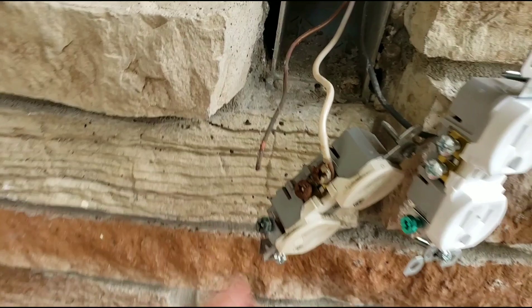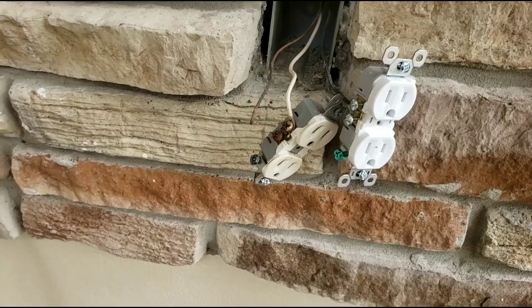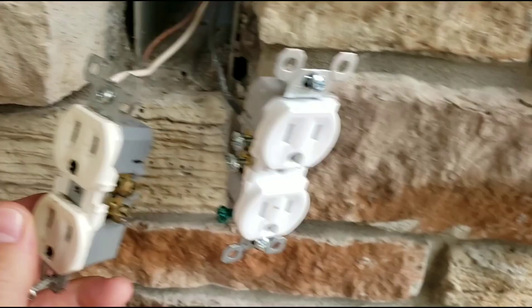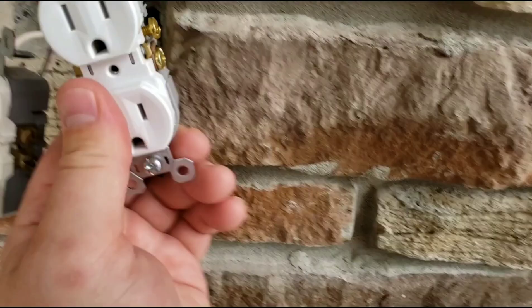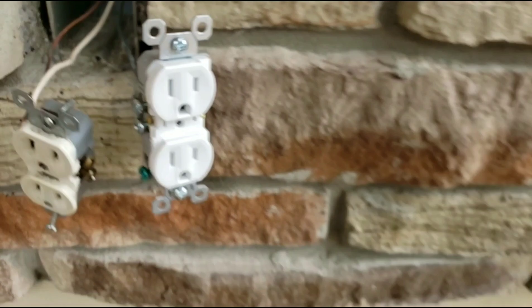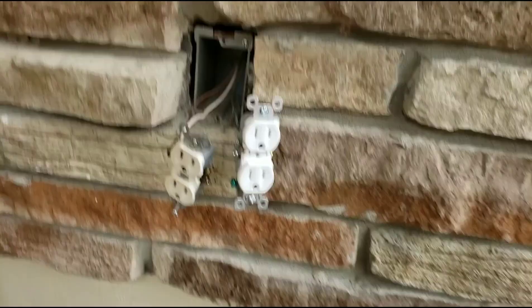With receptacles, you've got to turn off the breaker because there's no switch for this. Most simple receptacles, you just look where the neutral wire was, and then on the other one, where the hot wire is — the black wire — and then you just replace it in those exact same places. So when I take the white wire off here, I put it on there. If you're a do-it-yourselfer, watch a couple more videos on YouTube on how to do this and how to be safe. It is something you can fix yourself.